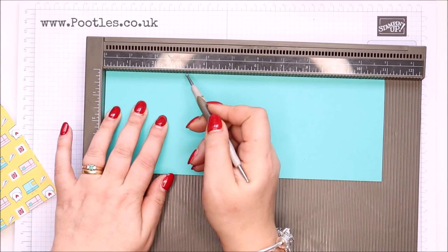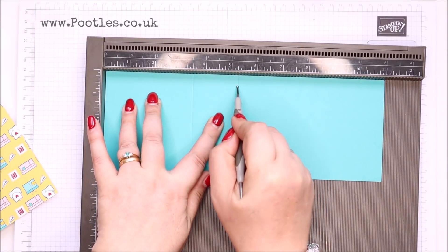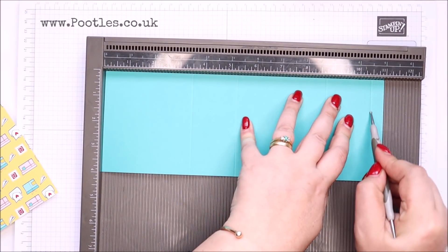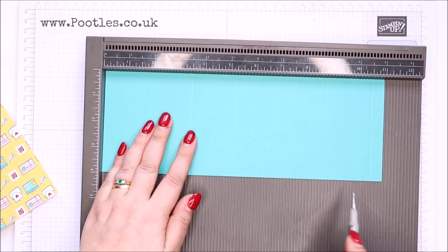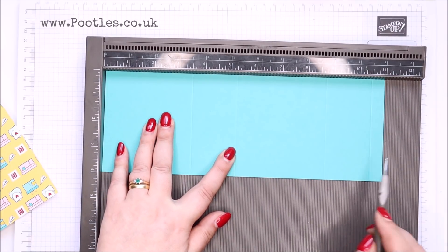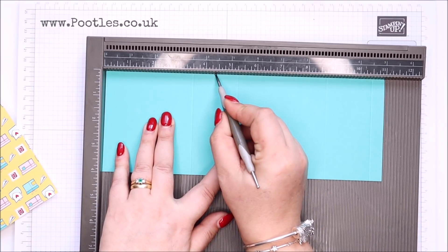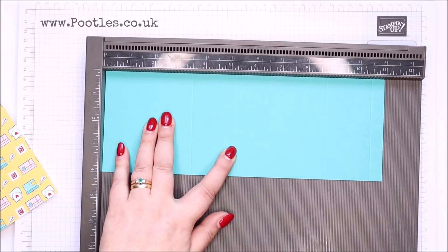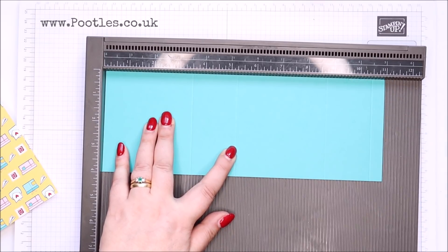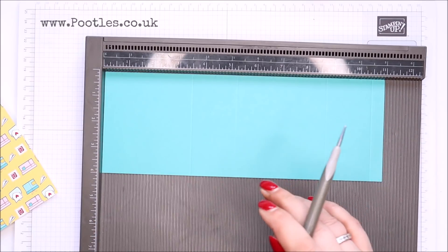On the long side, score it at three and a half, five and a quarter, eight and three quarters, and ten and a half — all in inches, which in metric is 9, 13.5, 22.5, and 27. Then make little marks at four and three-eighths of an inch and at nine and five-eighths of an inch — in metric that's 11 and a quarter and 24 and three quarters.